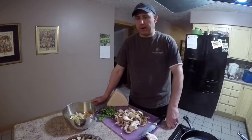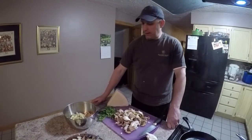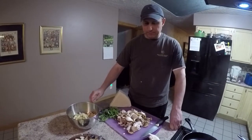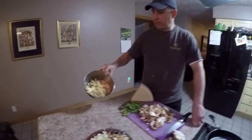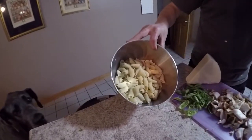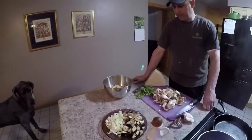We're going to be doing a foraged mushroom pasta with eggplant and leeks and some little basil tops, prepared in a nice rustic semolina pasta. We're going to make a light cream sauce and then finish it with some cheese.